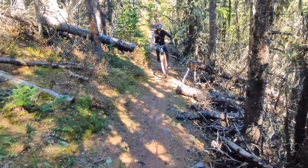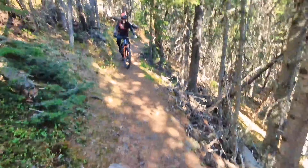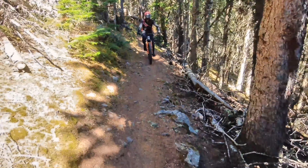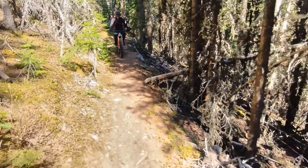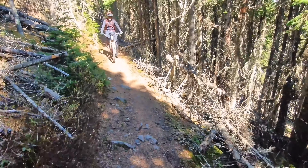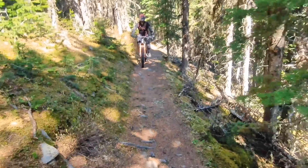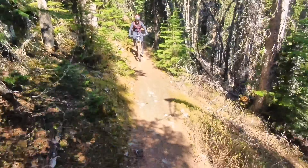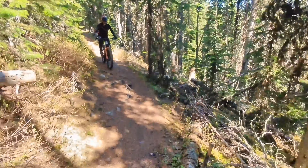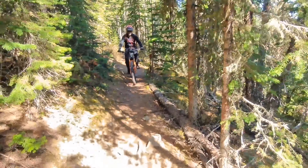Hi guys, thanks for tuning into my channel. Today we're riding in Moose Mountain on a trail called Moose Packer. I'm also riding my e-bike for the first time this year — I bought it last year and rode it a few times, so today it actually felt like I'm riding a brand new bike and I'm still getting used to it.